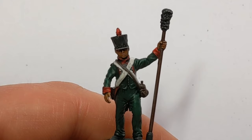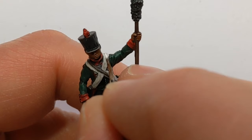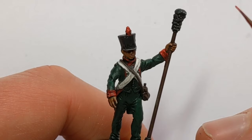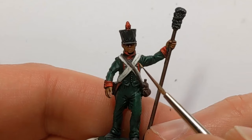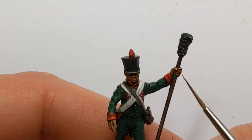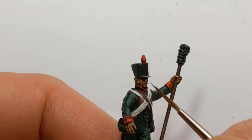Now my washes have dried there's a little bit of tidying up to do, and I think it's worth one or two highlights. First of which will be to put some off-white back on the edges of the straps, and a bit of pure red to highlight on the cuffs. I'm also highlighting the skin with a bit of Cobalt Skin from Army Painter, which will probably be the last highlight I do.